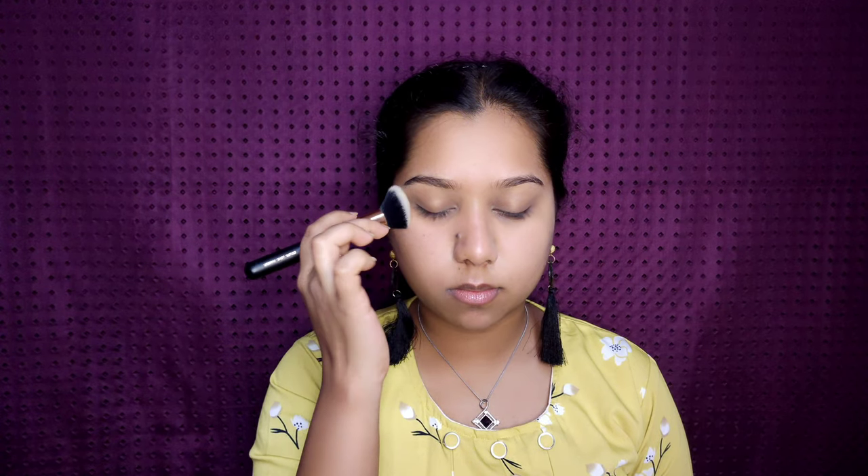I'm setting my concealer using a loose powder. If you have dry skin, don't use compact powder — it makes your skin even more dry and makes your makeup look cakey.